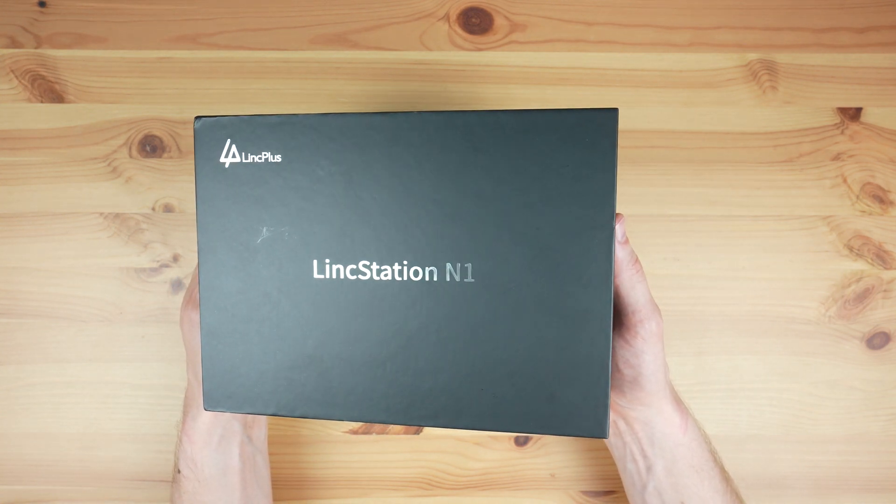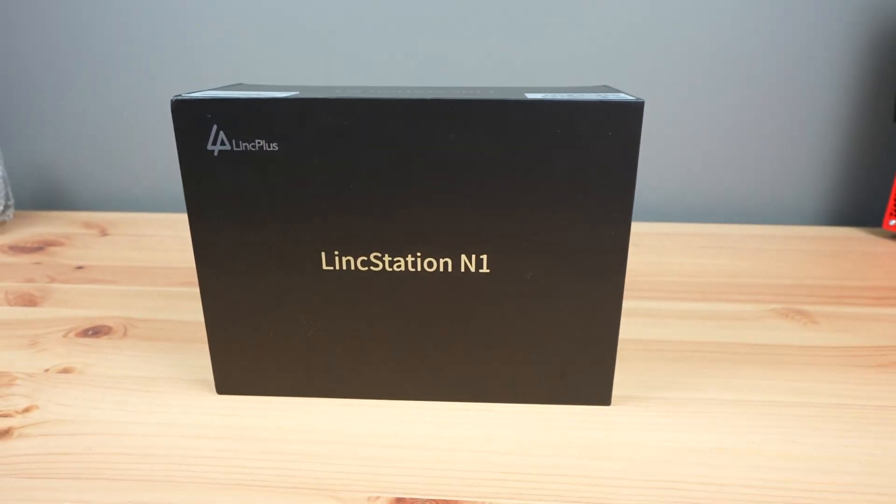Today we're going to be looking at the Linkstation N1, a 6-bay all SSD NAS by Link Plus.